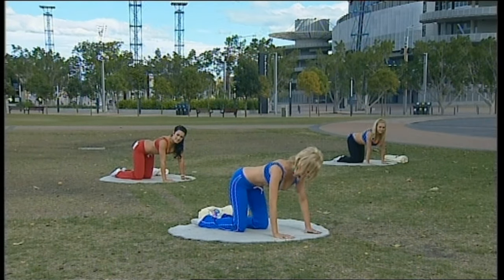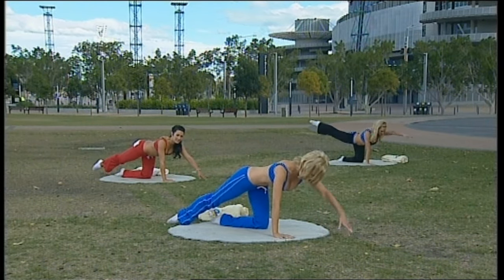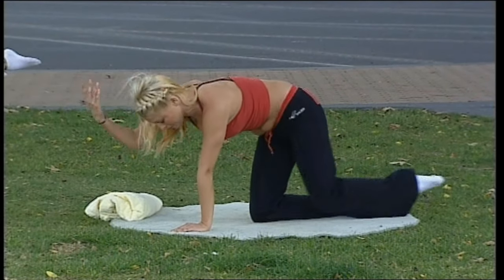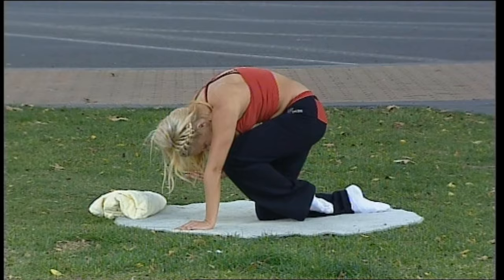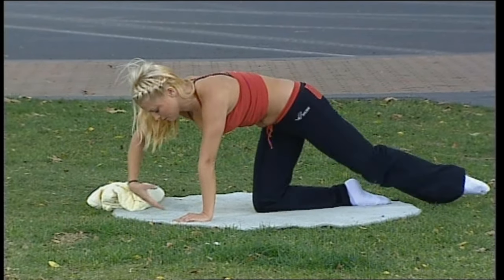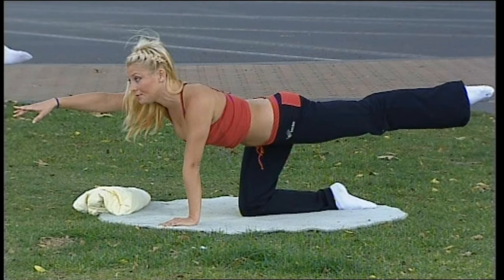Here we go on the side. Breathing out, lift. Hold that for a moment. Breathe in, bring your knee to your nose, and hold that there for a moment as well. Now stretch that leg out — squeeze the bottom as that leg lifts up against it.